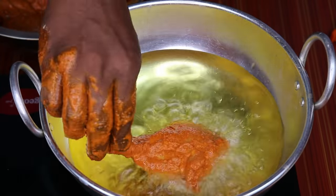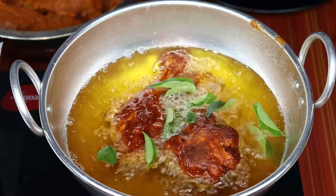Welcome to Balaji's Kitchen. I will try to make a chicken leg piece 65. It is very simple, and the masala is also very sweet.